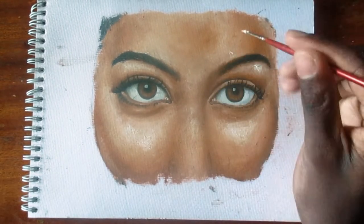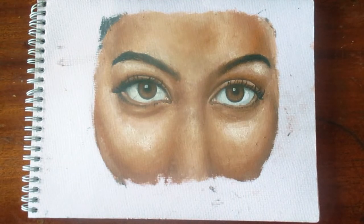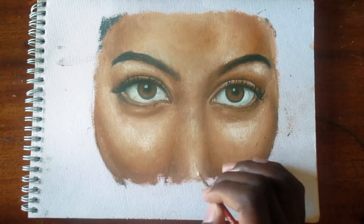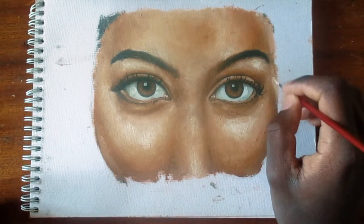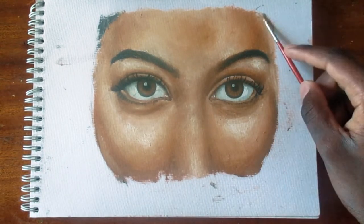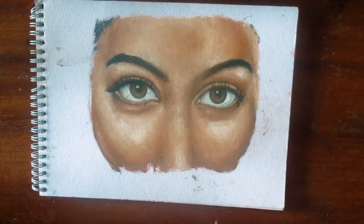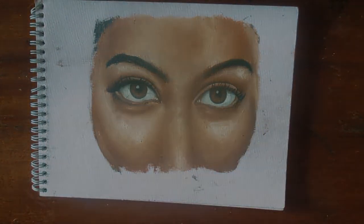That's it for today. I have done a couple of other videos where I've used acrylics, colored pencils, and graphite pencils to draw and paint eyes. I'll put the links to those videos in the description. If you find this video valuable, please leave a comment and don't forget to subscribe and like so you never miss another video. Thank you for supporting me.